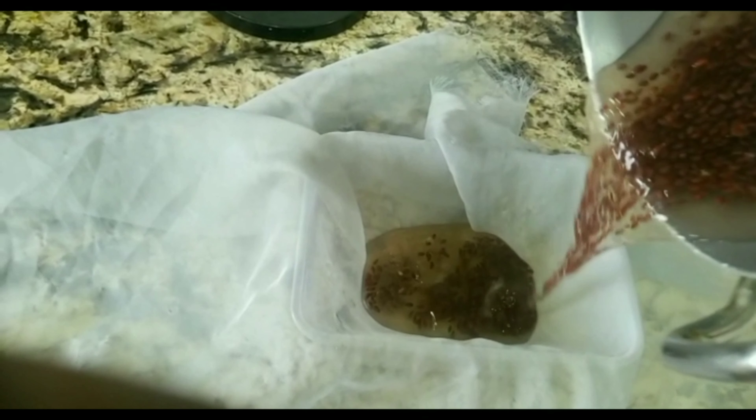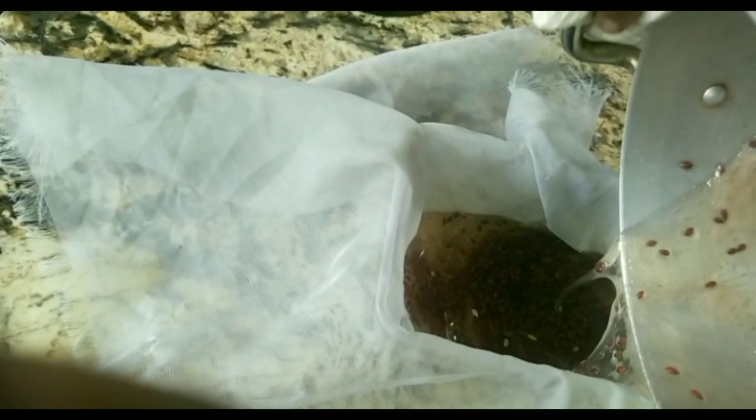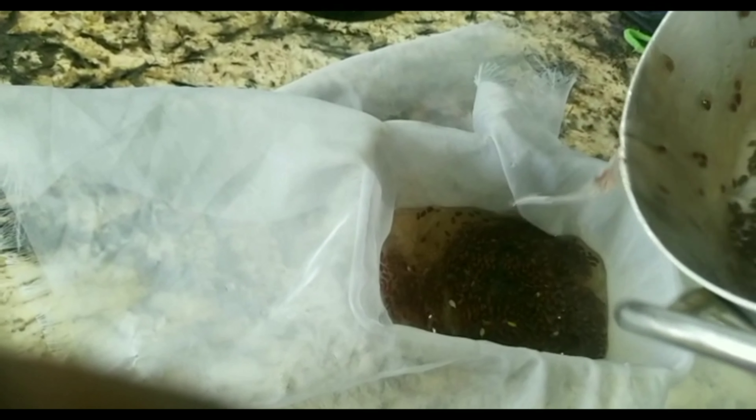The next step is to strain it. Please do not forget — before you strain it, you have to leave it to cool down for about 20 minutes, because you will not like what the heat will do to your hand.